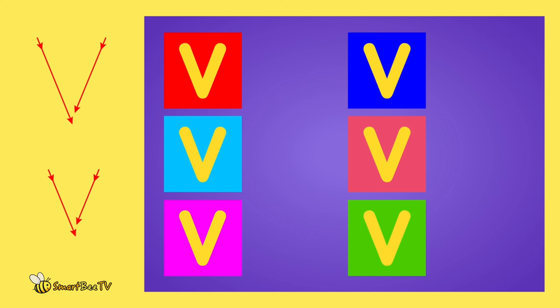Smart B TV. Hello kids! Hello! Let's learn the alphabet together. Let's draw the letter by following the arrows.